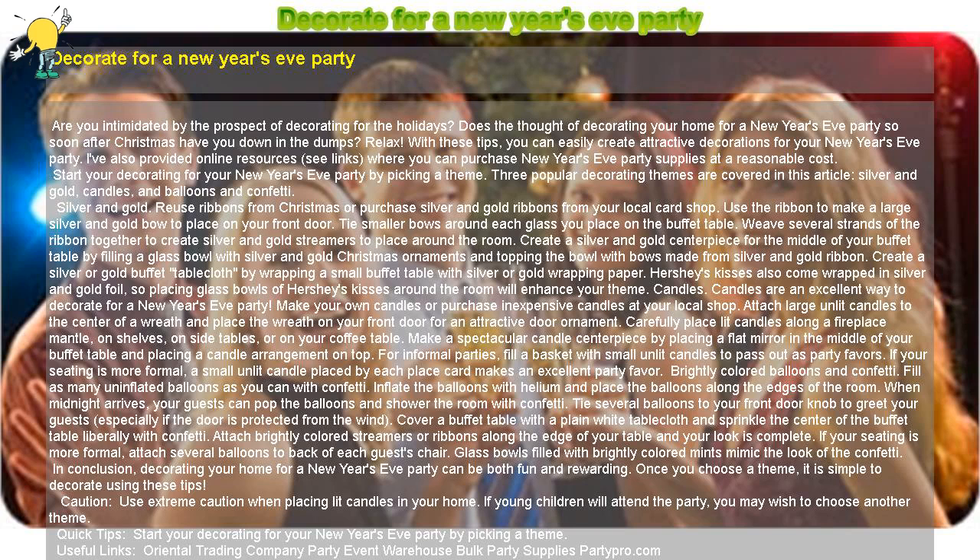I've also provided online resources — see links — where you can purchase New Year's Eve party supplies at a reasonable cost. Start your decorating for your New Year's Eve party by picking a theme.